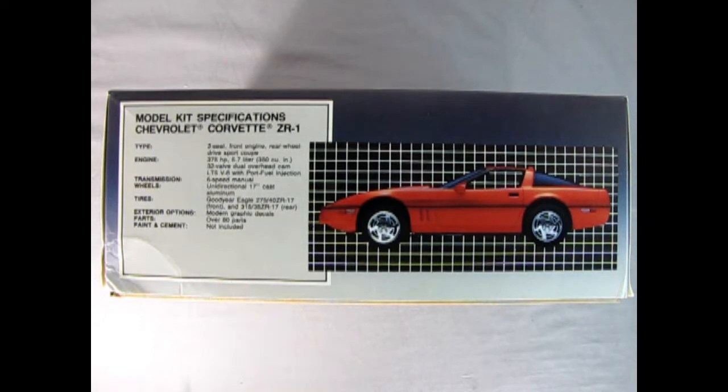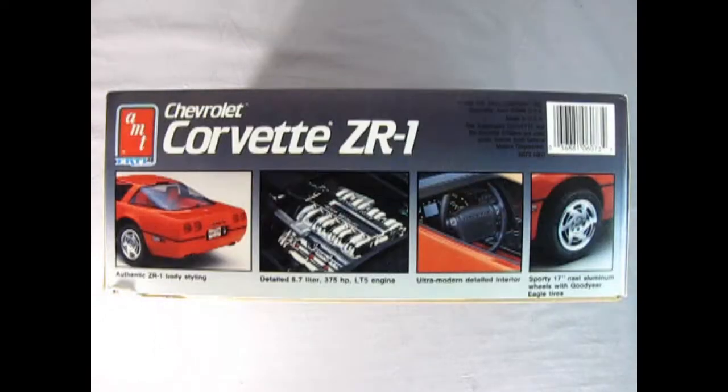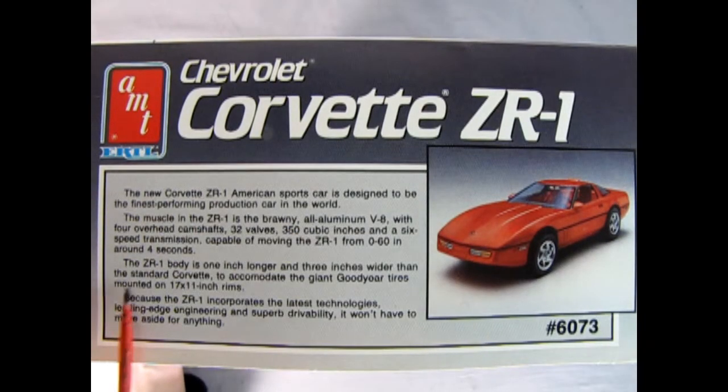Modern graphic decals, over 80 parts, and paint and cement not included. On this side of the box we get four wonderful pictures: the authentic ZR1 body styling, the detailed 5.7-liter 375-horsepower LT5 engine, an ultra modern detailed interior, and sporty 17-inch cast aluminum wheels with Goodyear Eagle tires. He also mentioned that the ZR1s in this year were the only ones with these rectangular-shaped tail lights, and that later Corvettes ended up with a different bumper. There's even a history of the Corvette on the end of the box, which is quite unique for model car kits.